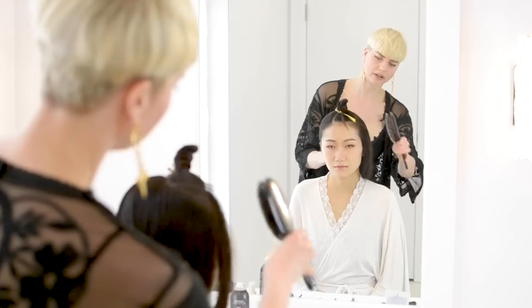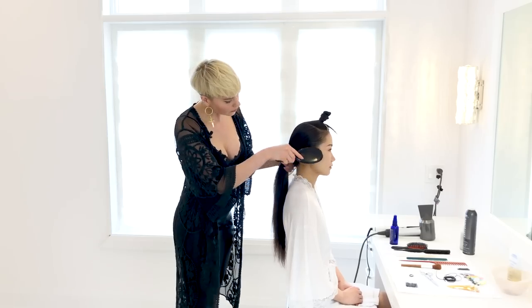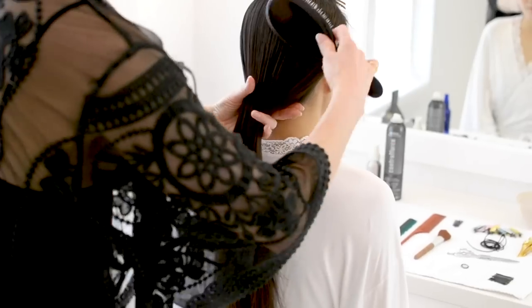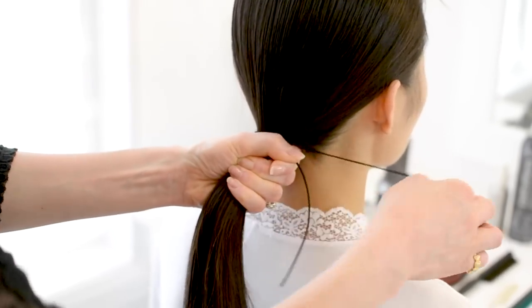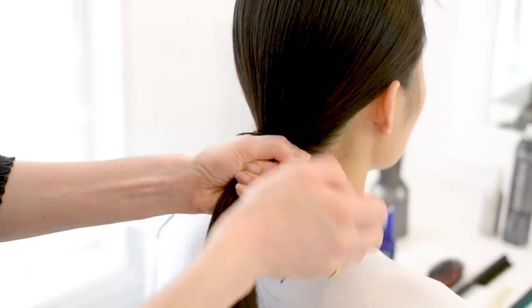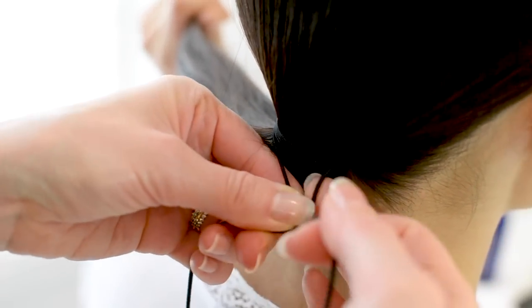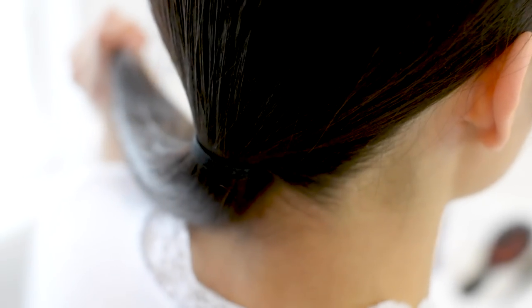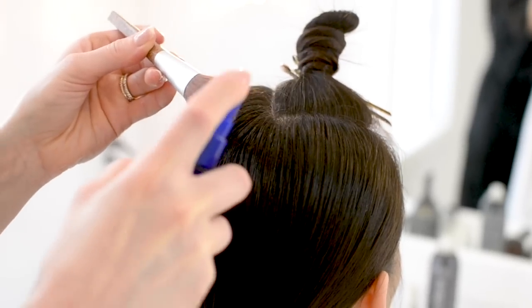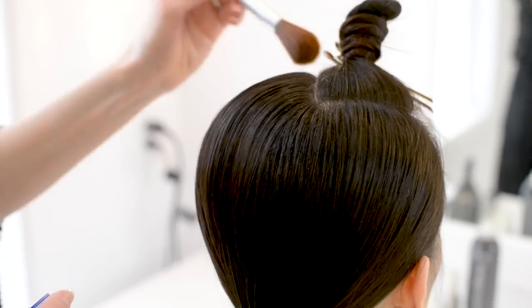Then just gathering all of the hair into a low ponytail at the nape, taking a piece of elastic and tying it while keeping the knot at the back of the hairstyle. Then using a makeup brush I'm just going to spray the top and paint down any of these little hairs.